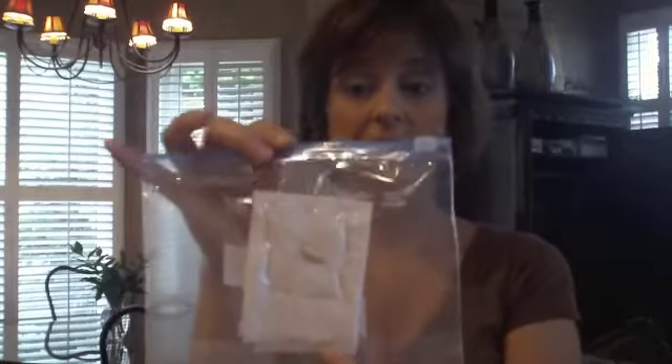Now that I've got my bean seed in place, I'm going to take it to a sunny window and tape the whole bag onto the window. What's going to eventually happen is the bean will start to sprout and it will start to send its roots down, and then all of a sudden the leaves will start to sprout.